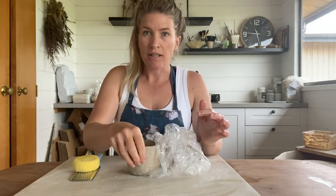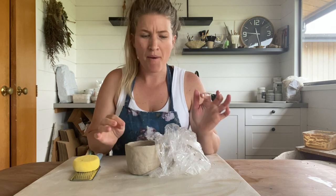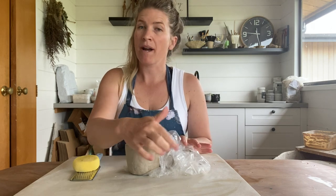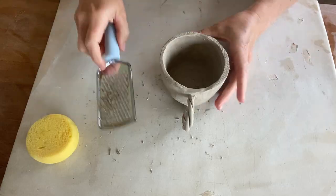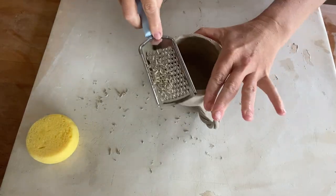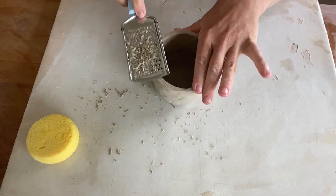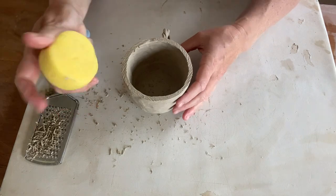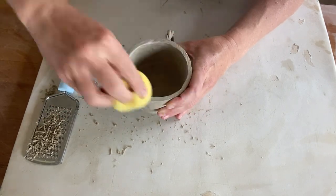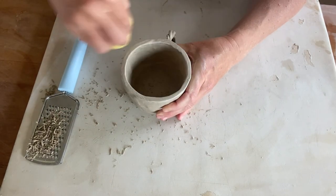The cup's been drying for about two days now and it's really firmed up. I had the plastic around the handle and now I'm ready to do my finishing touches. All I've got here is a wet sponge and a grater. Taking the grater, I'm just going to grate away any of the high points to even out the top of the mug, then take the wet sponge to smooth it all out and clean up the rest of the mug.